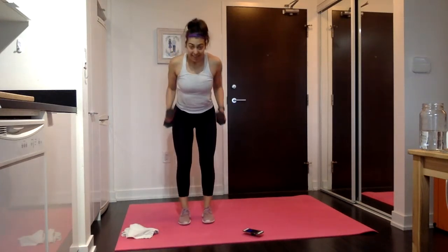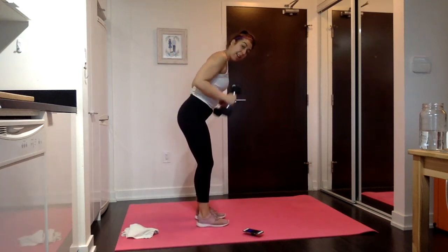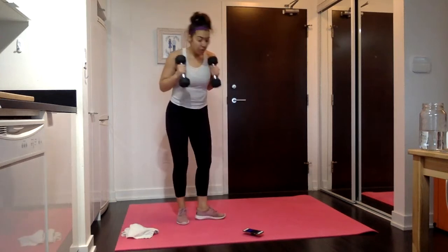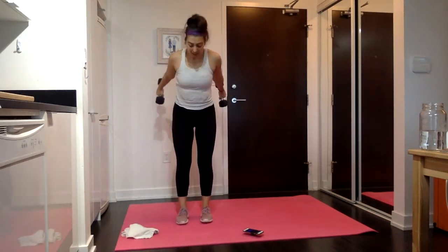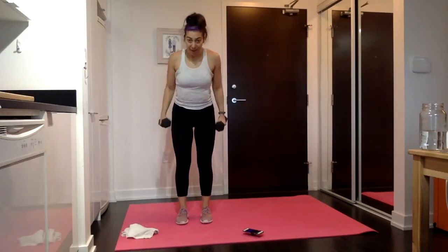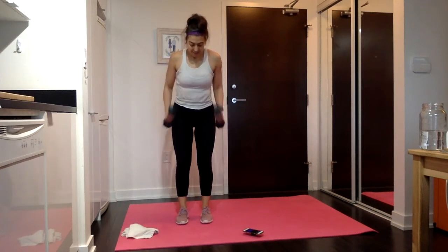Nice little bend to the knees, hinge to the hips, and we're going armpits straight back. No swinging — all strength, no swing, all muscle, no momentum. Really get that lift with those triceps. In 10 seconds, we're going to pulse it at the back.